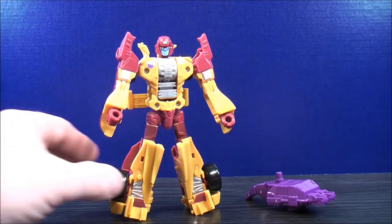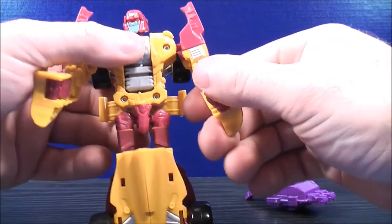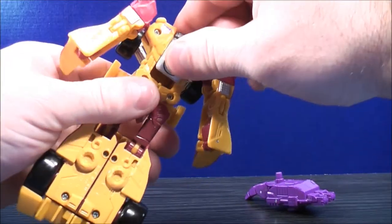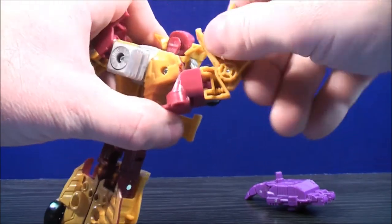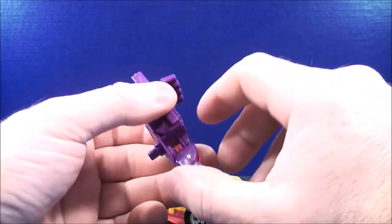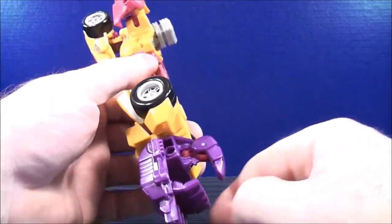To get to the arm mode for Superion or Menasor, it's almost like going back to vehicle mode. Plug the legs together and give that a good squeeze to lock it in. Fold the fist back in on both sides and straighten out the elbows. Rotate the head back and push it all the way back, then spin at the waist. Bring this piece halfway out. Rotate the arms all the way up, spin at the elbow, and bend. Bring the fist all the way out — this becomes a thumb — and plug that into the peg hole. Here you have an arm for Menasor or Superion.